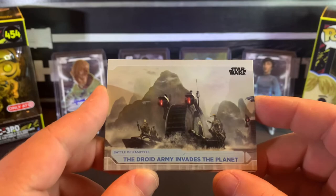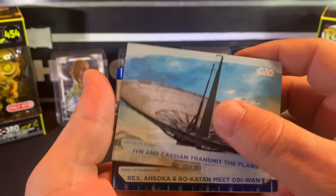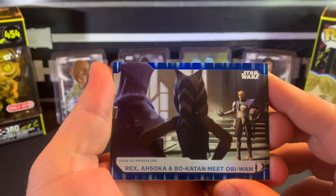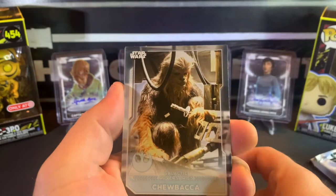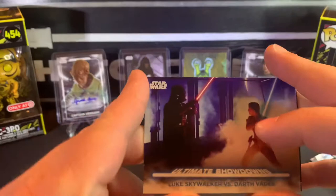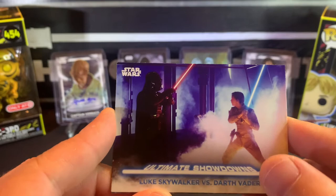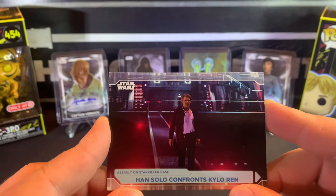Lord Army invades the planet. Jyn and Cassian transmit the plans. Another blue parallel — Rex, Ahsoka, and Bo-Katan meet Obi-Wan. Looks like we got Chewie coming up — Chewbacca. Ultimate Showdown insert — Luke and Darth. I don't even want to talk about that scene still — oh man, I can't believe they did that to him.